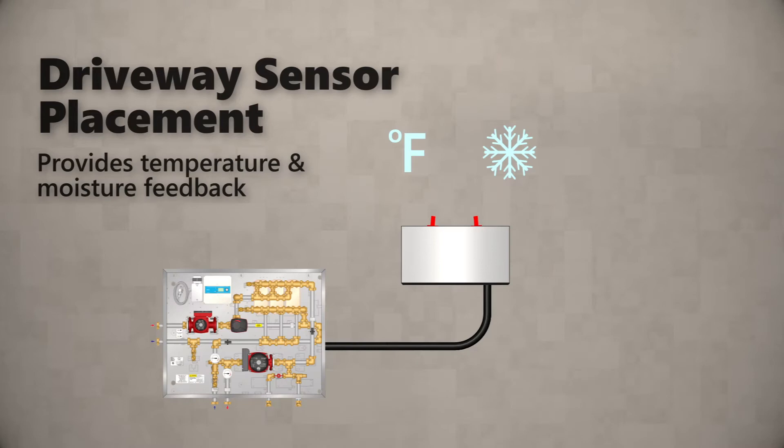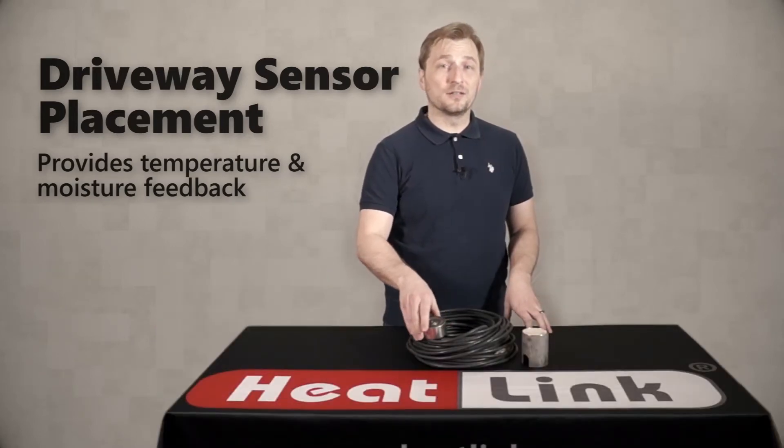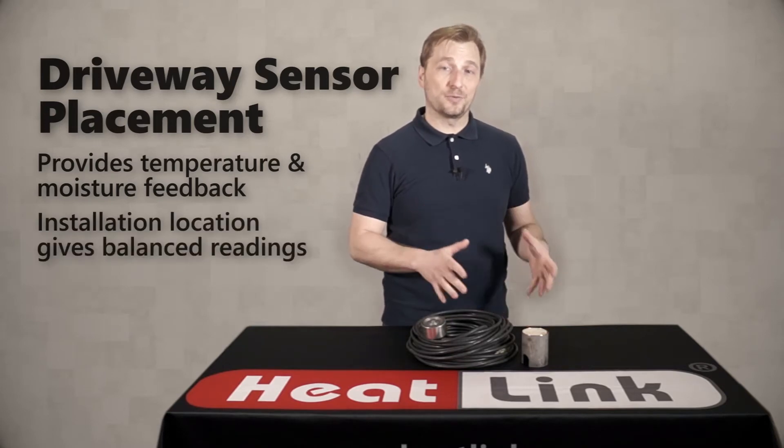The sensor provides feedback to the control of both temperature and snow and ice, so you want to make sure that you are installing it in a location that will give you the average readings of each.